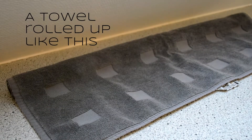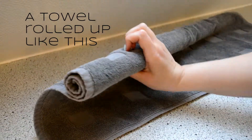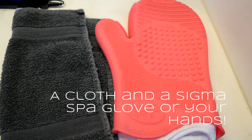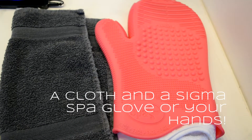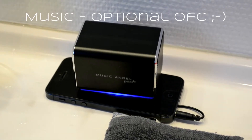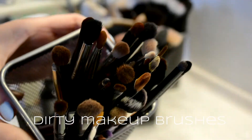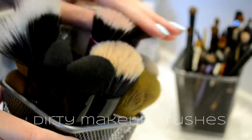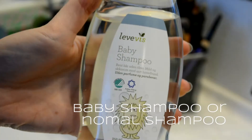You'll need a few things. First off is a towel that's rolled up at one end so that the brushes can rest on it when they're drying. Then you'll need a cloth and a Sigma Spa Glove if you have one, or you can just use your hands — it will work just fine. Then you'll need music, it'll make the whole experience a lot more fun, and then of course the dirty makeup brushes and sponges if you use the beauty blender or whatever, and you'll need baby shampoo or normal shampoo.